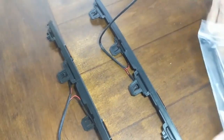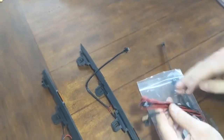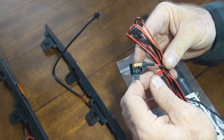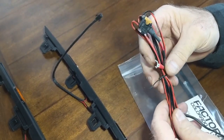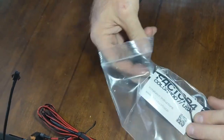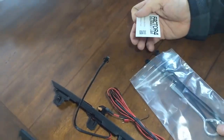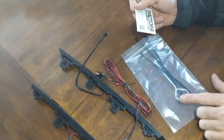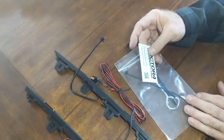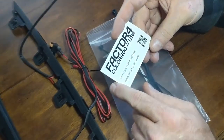It comes with a zone harness that plugs into the lights and also has a fuse tap to go into your fuse panel, hooks on your battery and the ground. It also comes with an installation tool for the clips. These guys are out of Colorado, so it's a USA-made part, which is kind of nice.